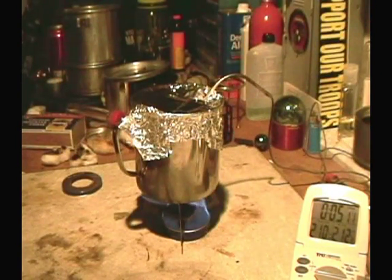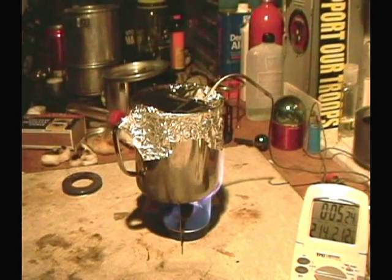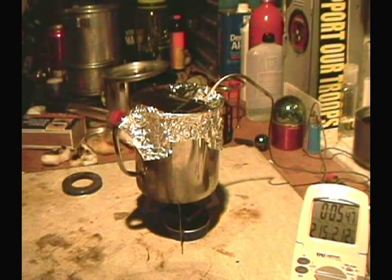There we have 210, 211, 212 at 5:14. Let's try for run out. And we have run out at about 5:45.